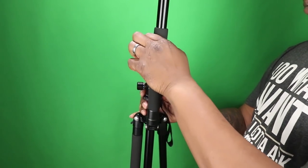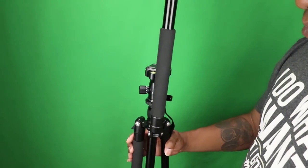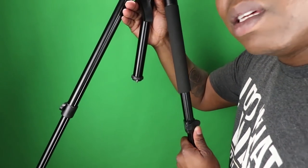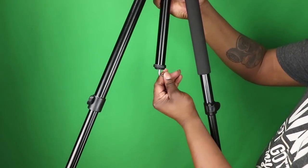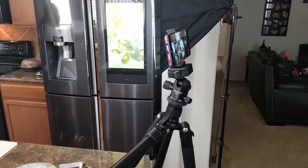The leg adjustment has a satisfying click. I can tell that this thing is really sturdy and that's one of the most important parts about having a travel tripod. It does come equipped with the regular counterweight hook so you can put your bag on it, keeping the tripod grounded whenever you use it.